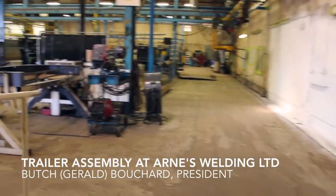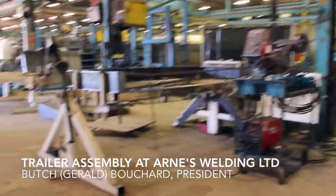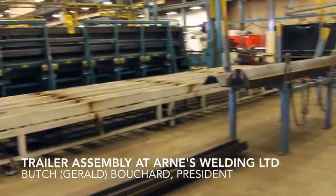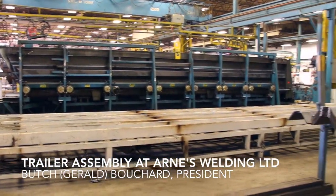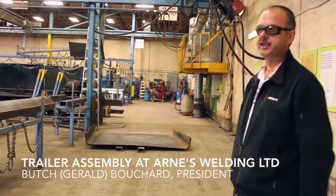At this end we have our end dump assembly. It's nice and quiet — sounds like the guys are on lunch. Our square body end dump line, which is our bread and butter, starts here. We have three stations, and the chassis get built in the back. They come up the middle and the boxes get married to the chassis in the middle.